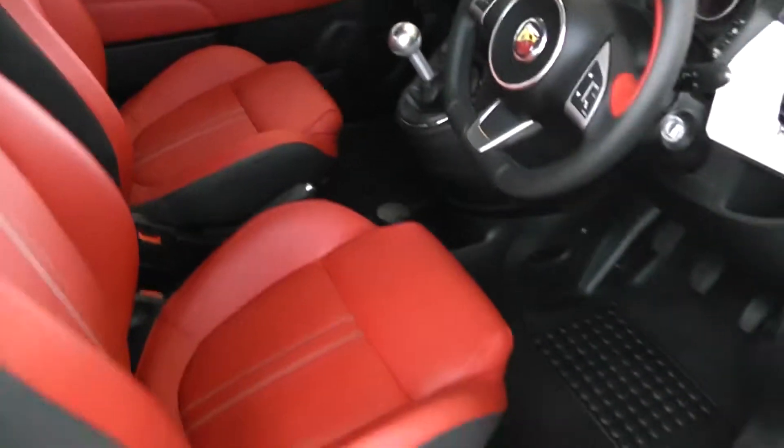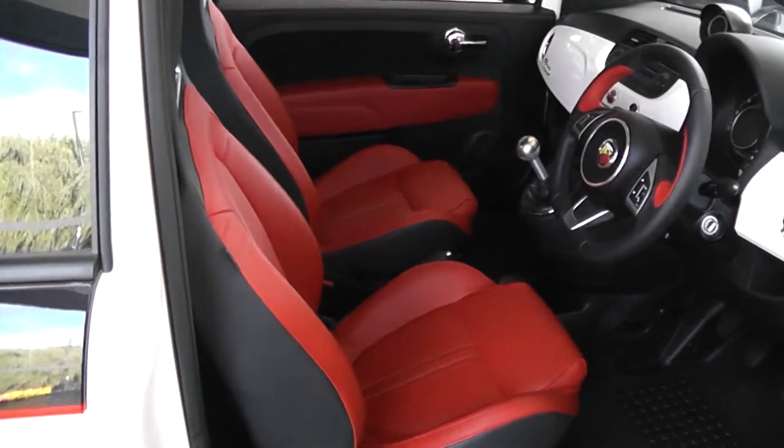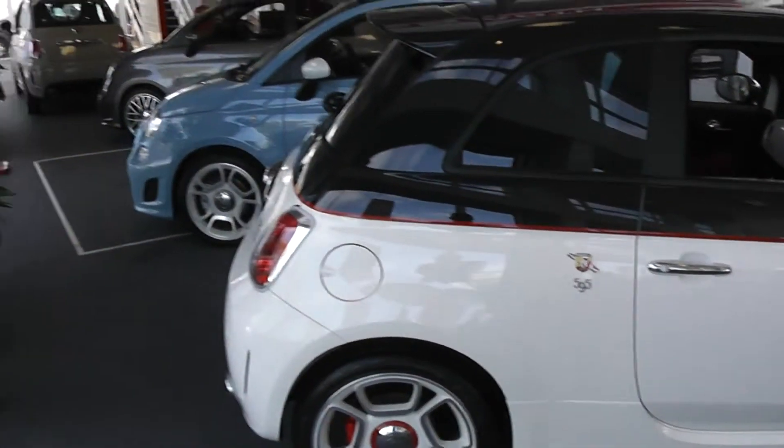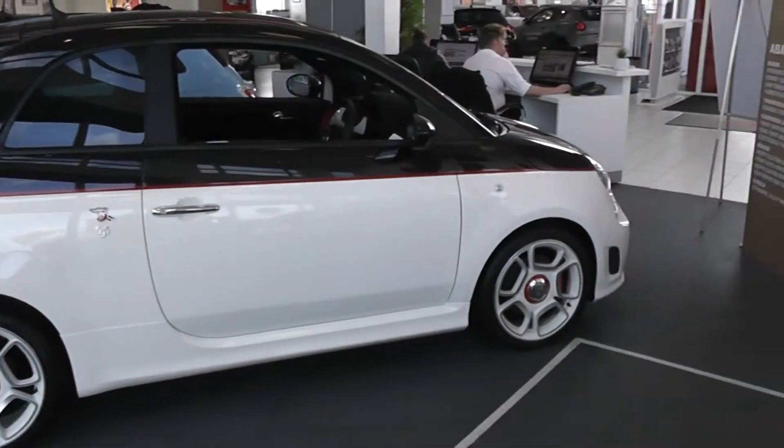It is in brand new condition inside — only delivery mileage, so it's basically a brand new car at used car prices. It's got 160 brake horsepower, so it's very quick, doing nought to 62 in 7.4 seconds.